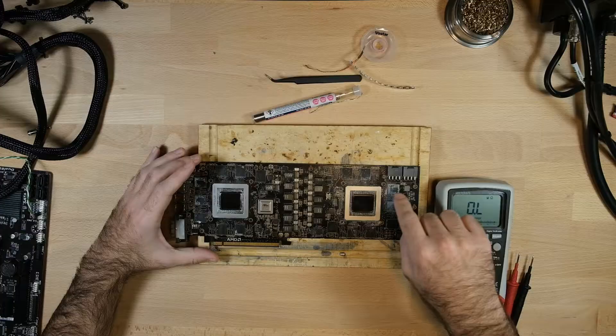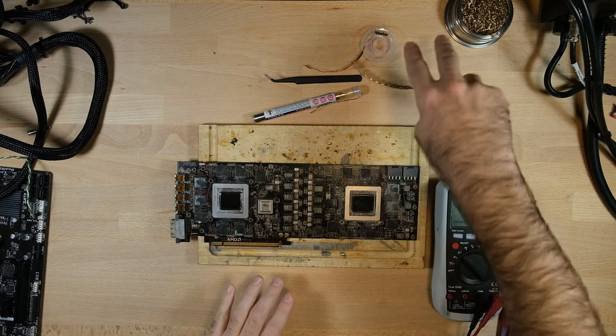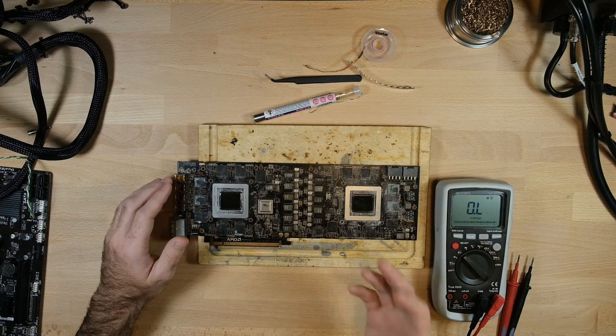That capacitor was causing a 100-ohm short to ground on our number two 12-volt rail. This GPU is powered from this PCIe connector, and this GPU is powered from this connector, and they're separate as long as they're separate coming from the power supply. So if the power supply has them as all one rail, they're obviously connected. On this rail we had a 100-ohm short to ground, which would explain why our GPUs didn't work.